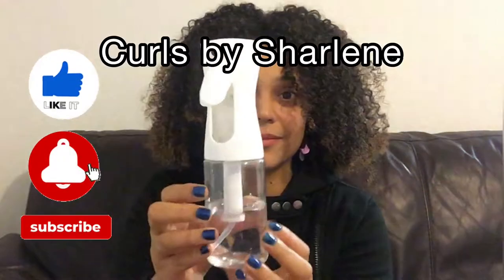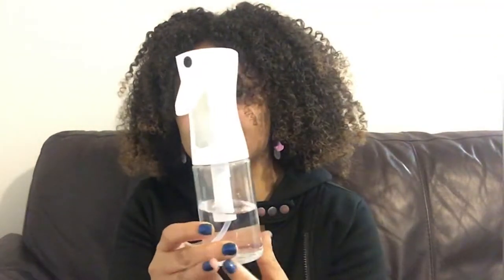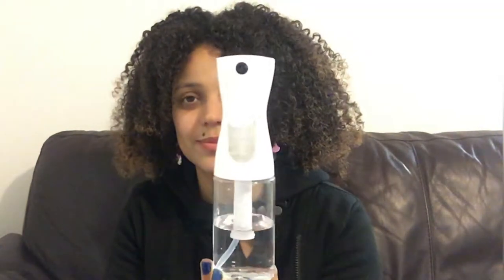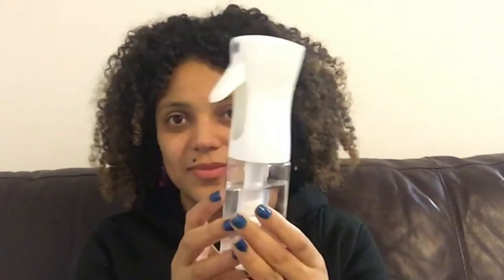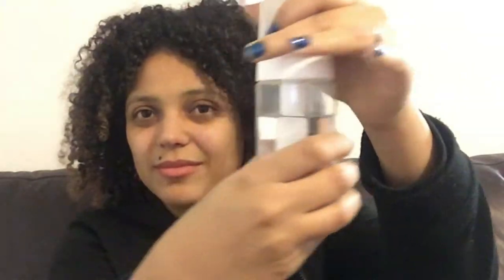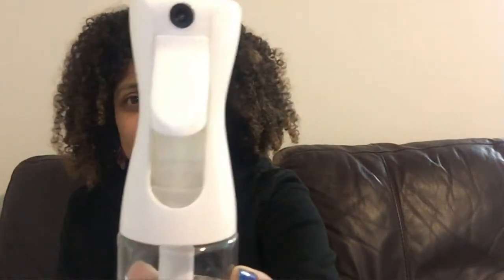Look at this fine mist spray and continuous jet sprayer bottle. I absolutely love this mist spray bottle, it does wonders. It's got a well-sealed nozzle, it's easy to open and close. Just fill it up with water and you're ready to go — you don't have to worry about it spilling, because even if you have it in your car and it rolls over, it's well sealed.